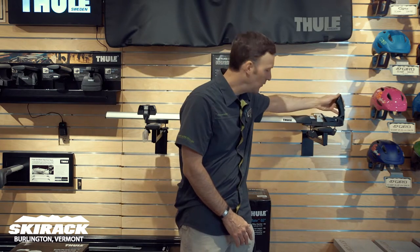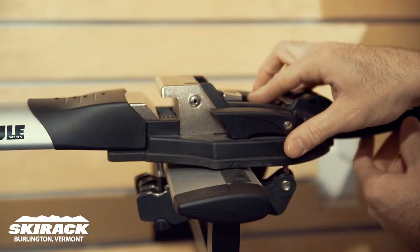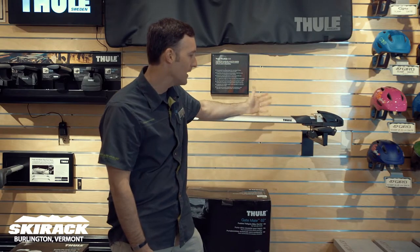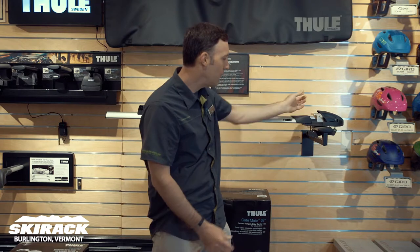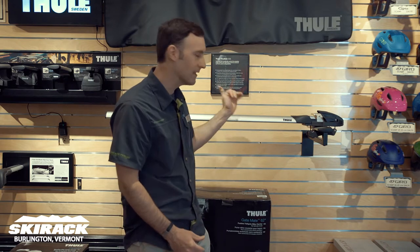The beauty of this device is the way the front works. Any different size thru axle will fit in here and clamp down, and that will hold the thru axle on the front axle in the rack. If you do have a regular skewer, it comes with an adapter so you can put that over the 9mm skewer and use it the same way.